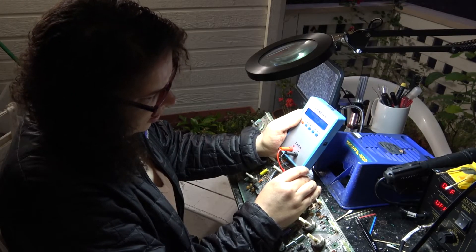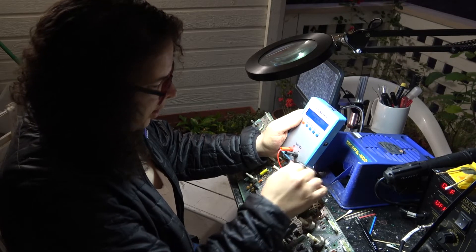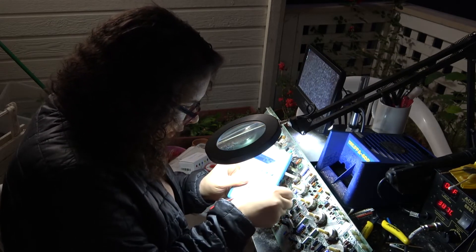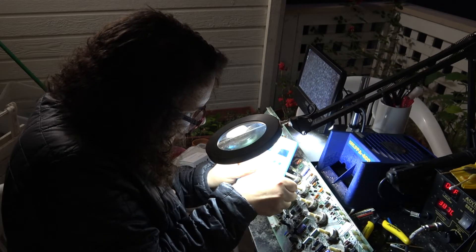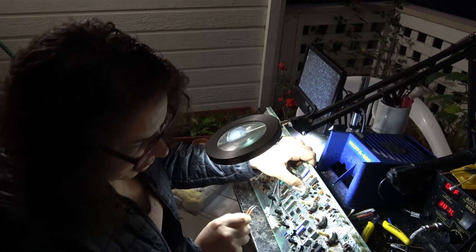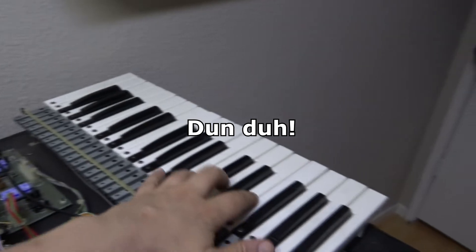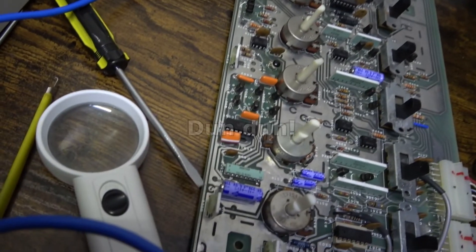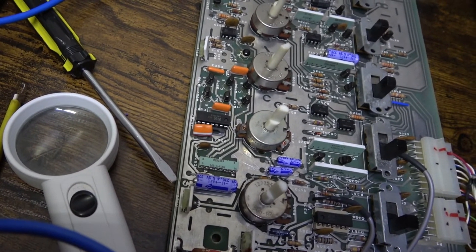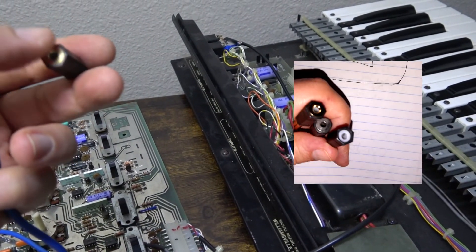This 220 µF is measuring 356, which is fine — these capacitors tend to overshoot. This one I'm really paranoid about is measuring 0.77. It really seems fine. It's actually quite possible someone already recapped this. So a little recap: I know it's not very loud, but if I press these buttons I'm getting a sound — it's kind of a drone.